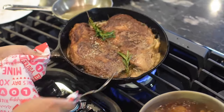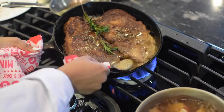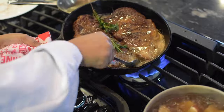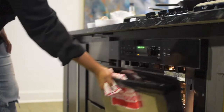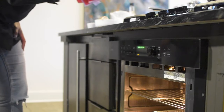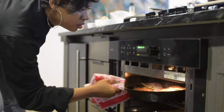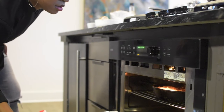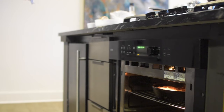Depending on how you like your steak — I like mine about medium. Most guys like theirs medium, medium well if you don't like a lot of pink. So you're going to put your steak in the oven once it's seared on both sides really well and just bake that for a few minutes. You can tell the doneness of the steak based on how soft it is once you press the steak.